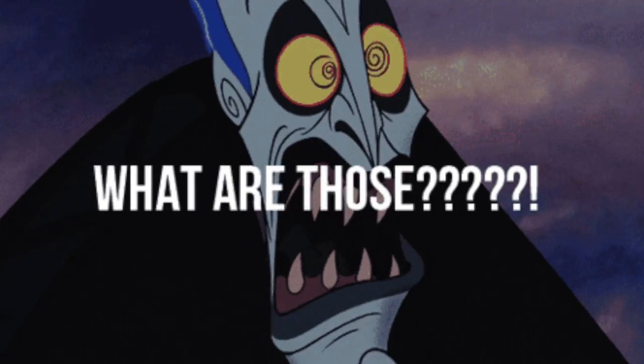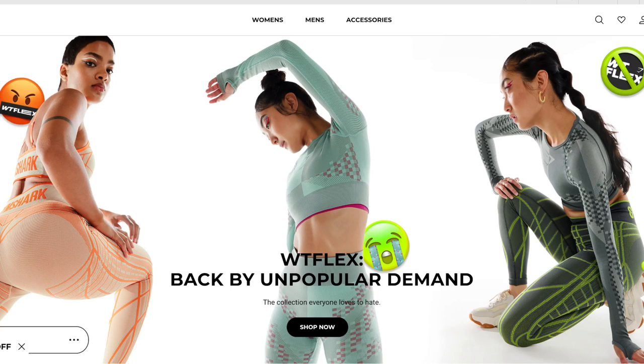If you guys remember from the last What The Flex review on this channel, they had two patterns come out then as well. That last launch was very 60s inspired — you had the wavy print and you had the chevron. The responses on that video were so bad. I don't think a single soul actually liked that collection. Everybody hated it. You guys were like, no, not for me. So it's looking like Gymshark was aware of that and did the opposite, branding the What The Flex collection as the most hated Gymshark collection of them all — the one that you love to hate. Now they've made it very futuristic. I teased this particular print on Instagram and TikTok and I can't even believe the responses aren't as bad as I thought they would be.